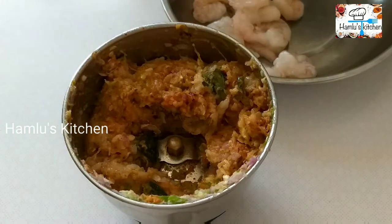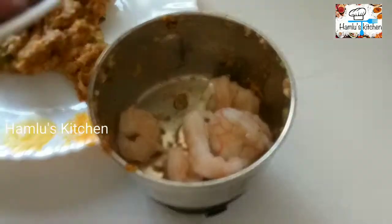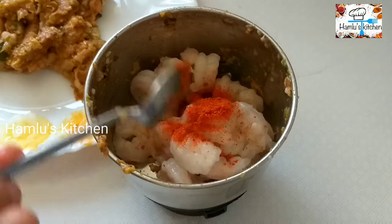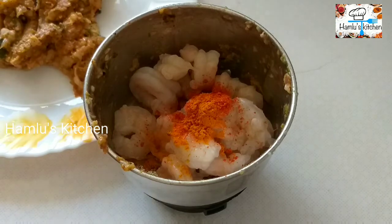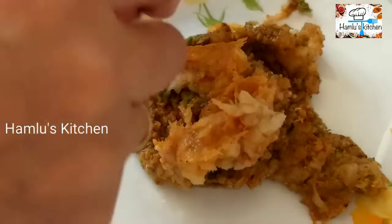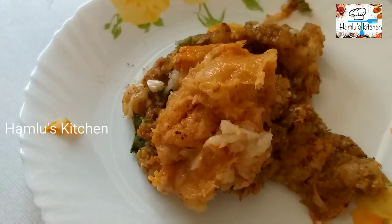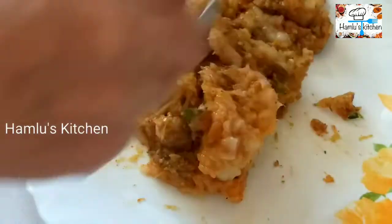The dough is ready to cook. I am going to mix it up a little bit.